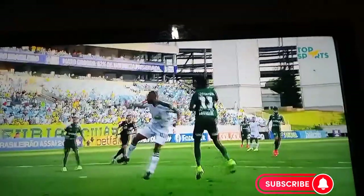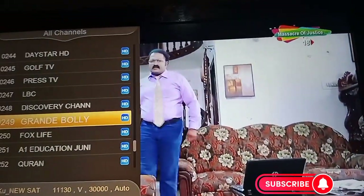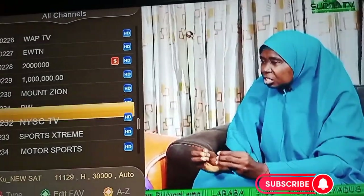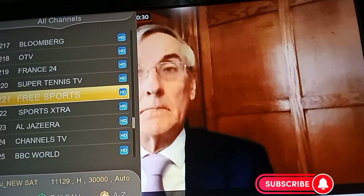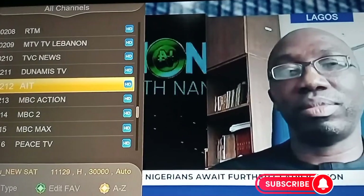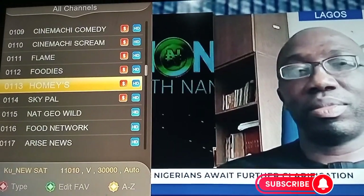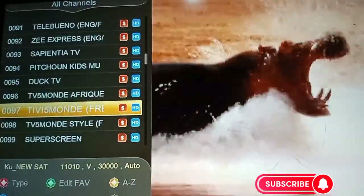It is best when you get their official decoder so you can enjoy properly. These channels are free for now — you can use them for free. With the official decoder you can get everything working well for you. Everything is working now.